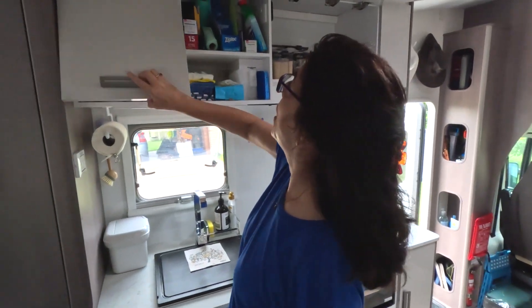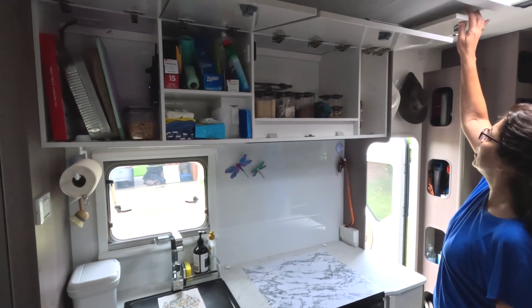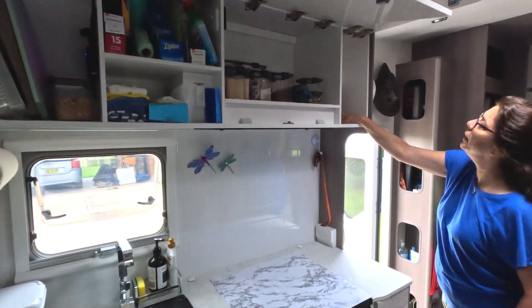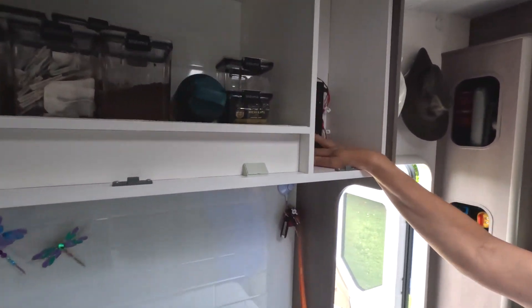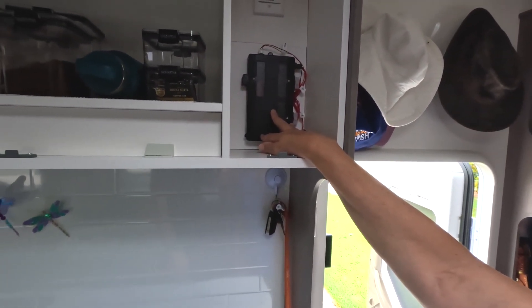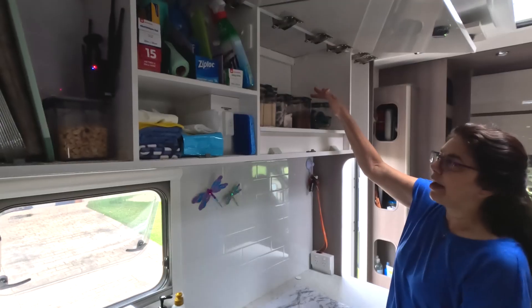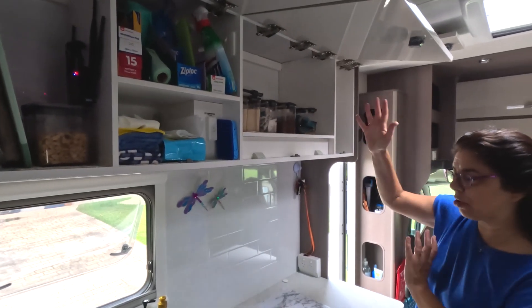All the cupboards go up — heaps of room. This little gizmo here is for our TV. Once you plug in the TV and put the aerial up, the numbers will appear. The higher the number, the better the reception. I have changed things around a couple of times to suit.